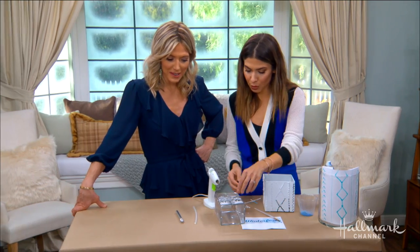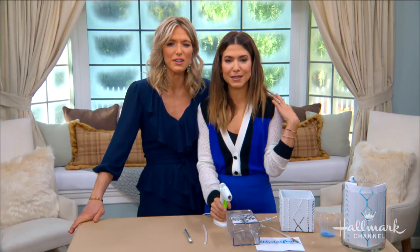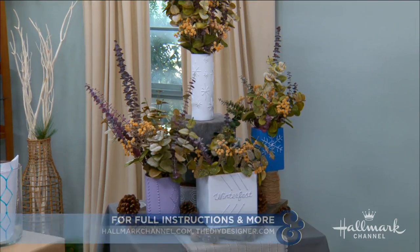That is really cool — it's really fun! Thank you so much. For full instructions, all you have to do is go to hallmarkchannel.com.